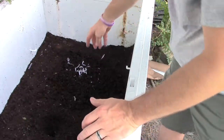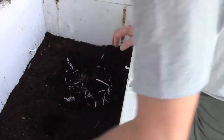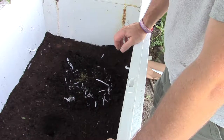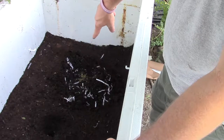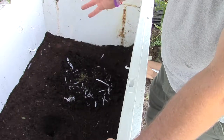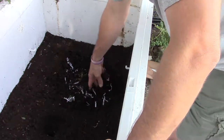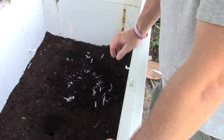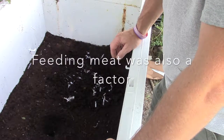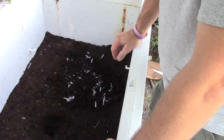I forgot to film it earlier, but I took some squash, zucchini, a banana peel, and a little bit of potatoes left over from supper, put them in a blender and blended them up, and put them right in the worm bed. From what I've read and seen, it's better to grind food up into small pieces so the worms can digest it a lot quicker and it helps cut down on soldier flies. If you're having trouble with soldier flies, you're probably feeding your worms too much.